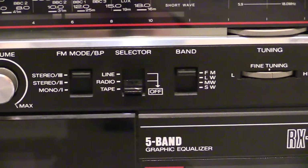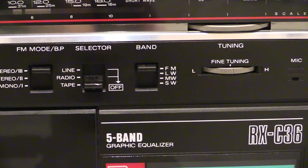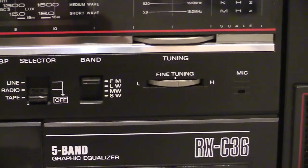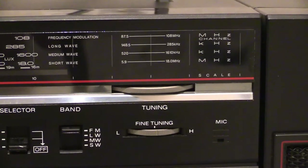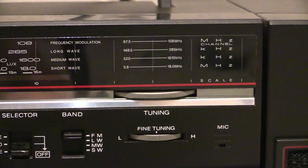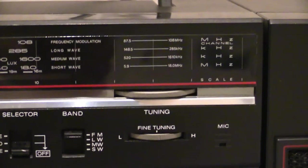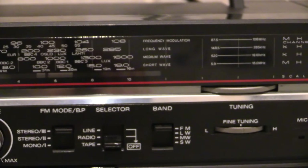Moving along we've got another selector for choosing the band when you're listening to the radio. Up the top we've got FM, then long wave, medium wave — which is the same as AM — and then short wave down the bottom. Moving along we've got fine tuning, which is for short wave, and then the next control — that little wheel — is for tuning in radio. Like a lot of my other boomboxes, it's tuned with a piece of string: when you turn it, it operates a pulley and moves that little indicator along the scale.